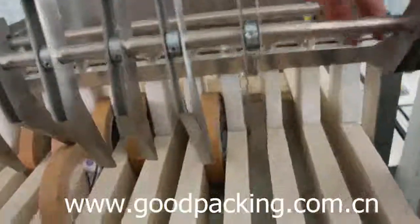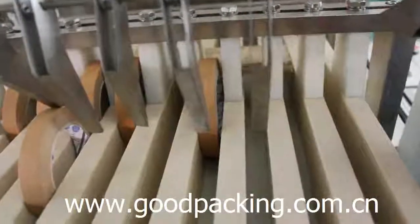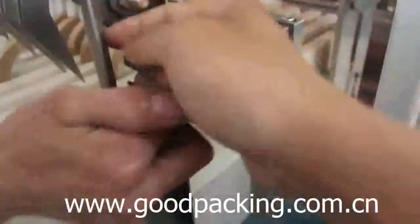Please keep the extra device in the side position. The head of this device can be adjusted on both sides of the screws.